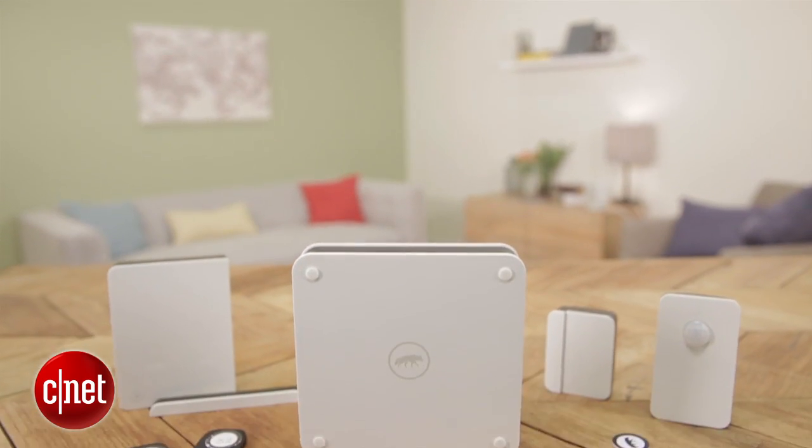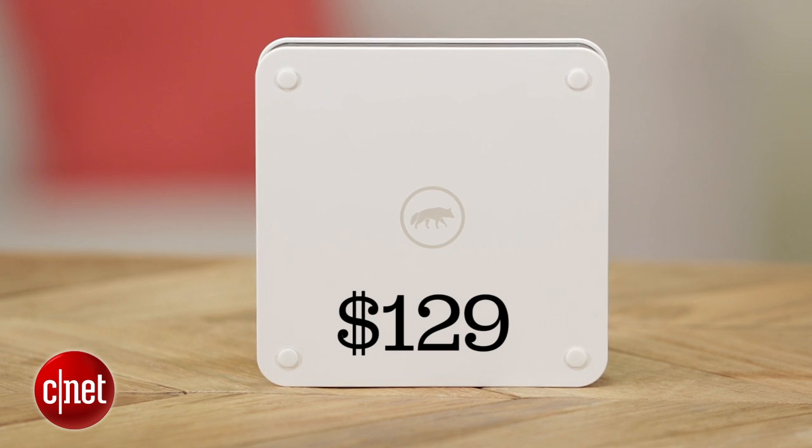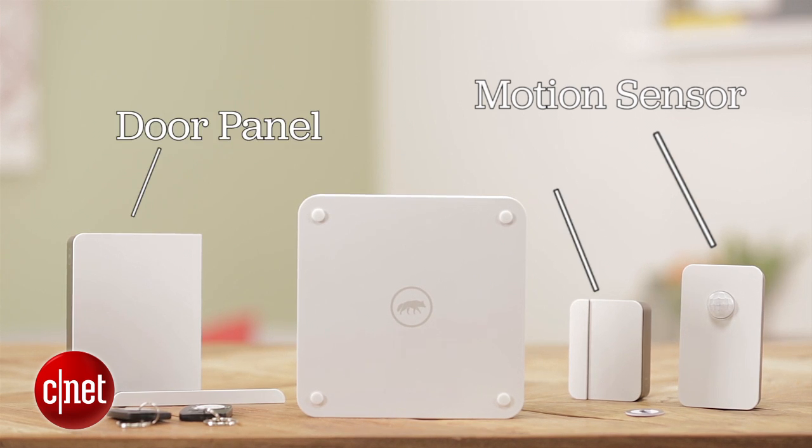The beauty of it is that you can add on any combination of accessories that you want. You do have to get the hub — that's $129 — but if you just want one door panel, just the camera, or all of those things, you can do that. So I have here a motion sensor, a door panel, and an access sensor.